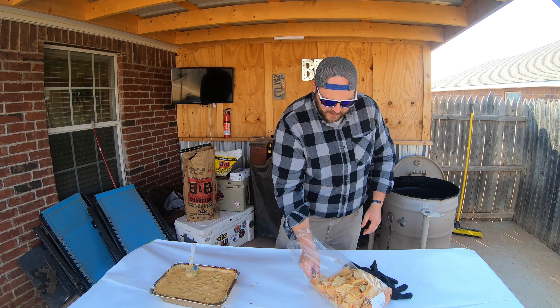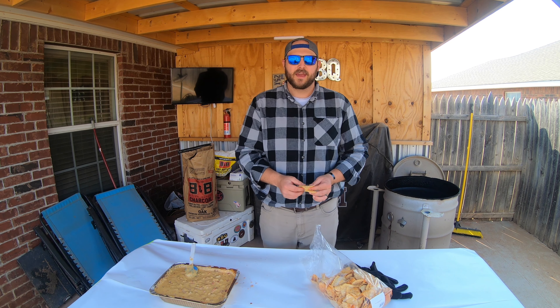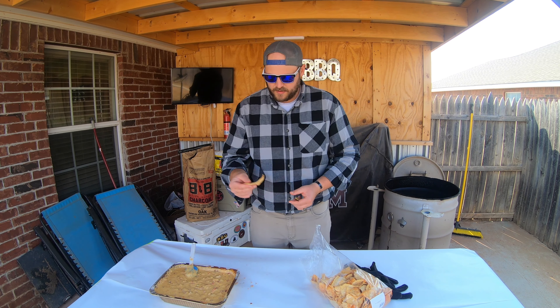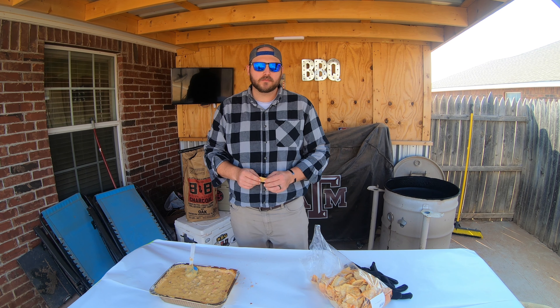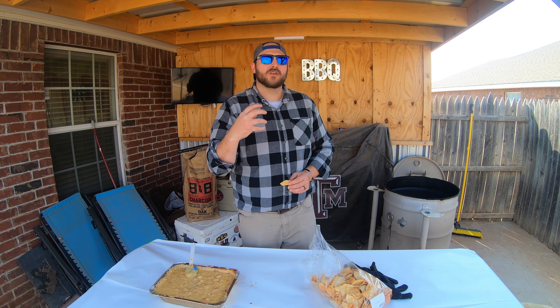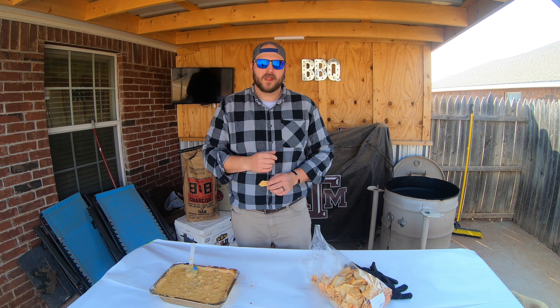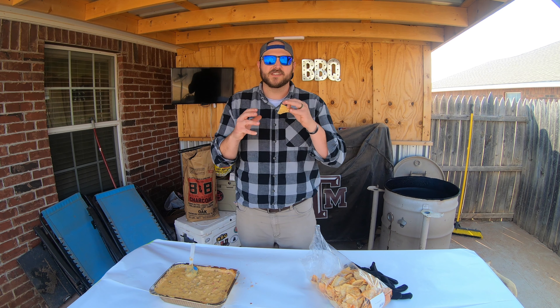Let's go ahead and try it out. I got some chips from our local grocery store — if we're going all out with a queso, we want to go all out and get some good chips too. Cheers. Hot! You get the smoke on the back end, a little bit of spice, but that creamy cheesiness from the moment it hits your tongue — you get that cheesy, silky, just savoriness. It's delicious.